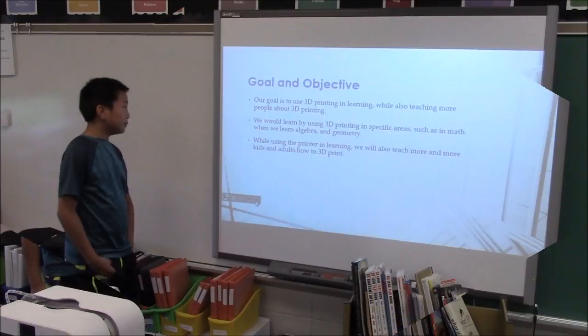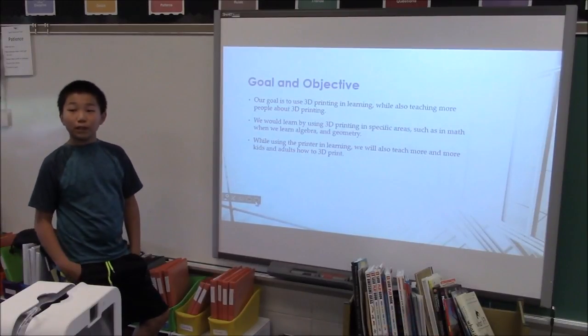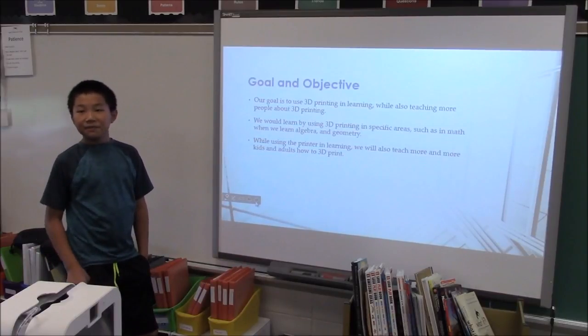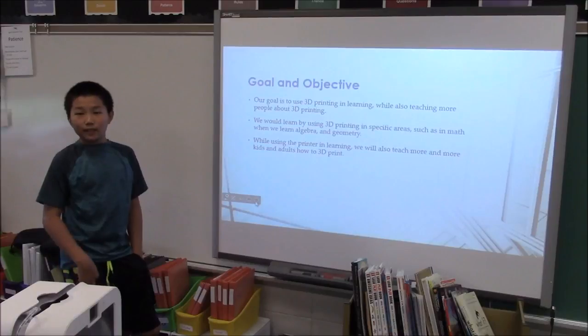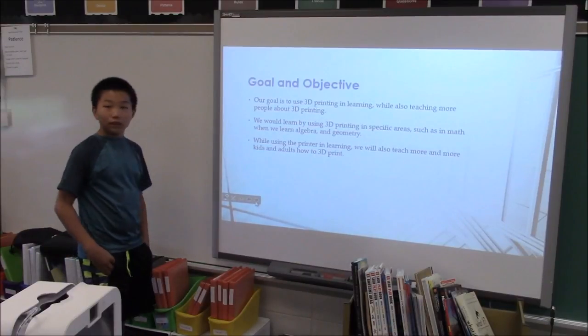Our goal and objective is to use 3D printing in learning while also teaching more people about 3D printing, because not many people know about it, and if some people do know about it, it's very expensive, so not many people can buy it.